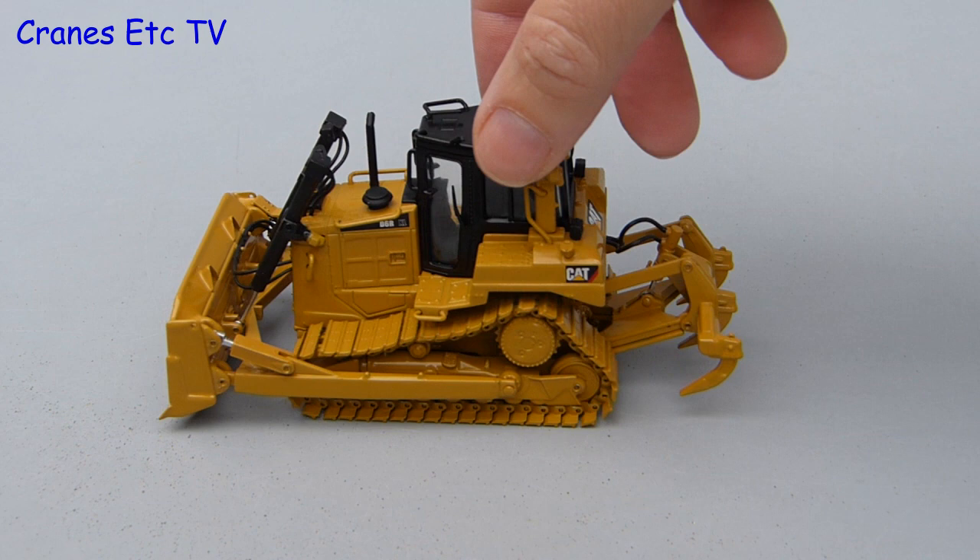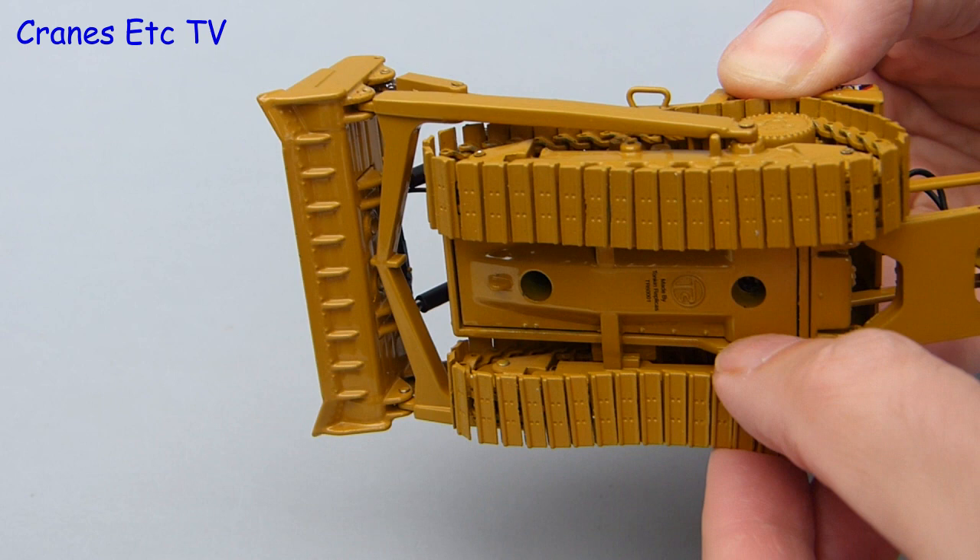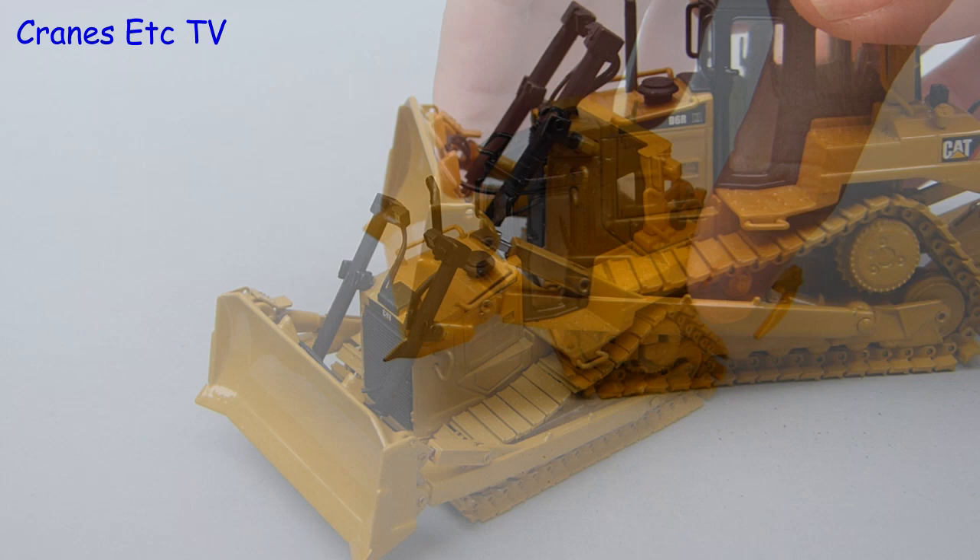Out onto the test track and here is something different — the tracks roll even on a smooth surface. One of the reasons for that is that they hang fairly loose on the sprockets, but that does give them a realistic profile. The tracks try to turn together and that is because the drive sprockets share a common axle.